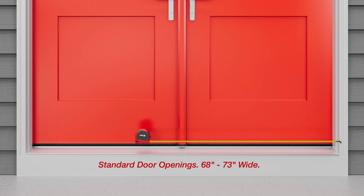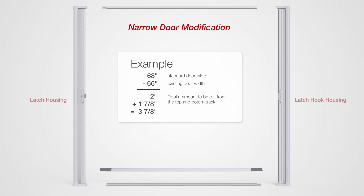The retractable screen door is designed to fit door openings between 68 and 73 inches wide. If your door opening measures less than 68 inches wide, you will need to shorten the top and bottom tracks. For example, if your door opening is 66 inches wide, subtract this width from the minimum standard width of 68 inches — this leaves a total of 2 inches. Now add 1-7/8 inches to calculate the total amount to be cut, which would be 3-7/8 inches. Use your hacksaw to cut the calculated amount from one end of each track, creating a straight cut.